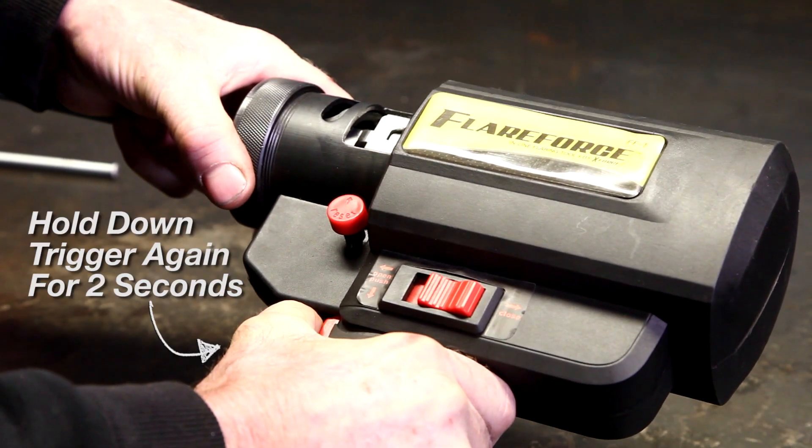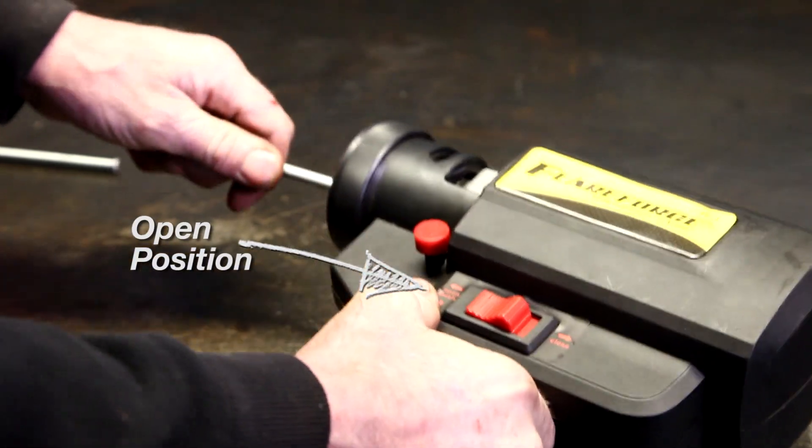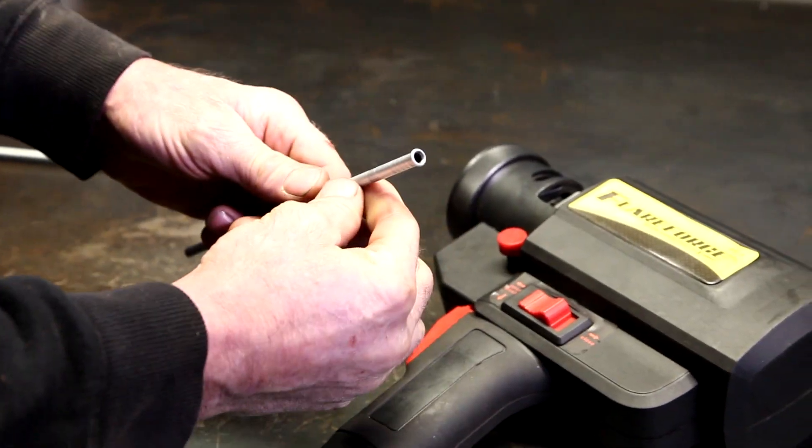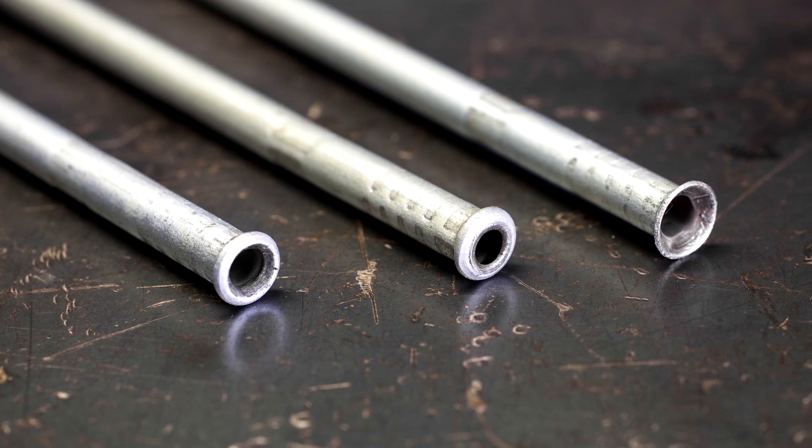Hold down the trigger again for 2 seconds to perform the second part of the flaring operation. Place the activation switch in the open position and remove the line from the chuck. You can make a bubble or cone flare using the same setup with a slightly different process.